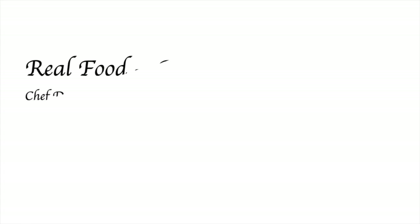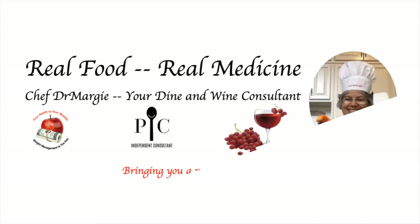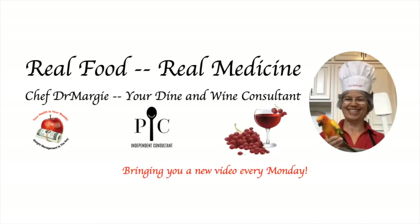Hello, looking for a healthy appetizer? Stay tuned for Chef Dr. Margie's Guacamole Delight. Welcome to Real Food, Real Medicine, where Chef Dr. Margie empowers you to better health through real food. To your health and wealth.